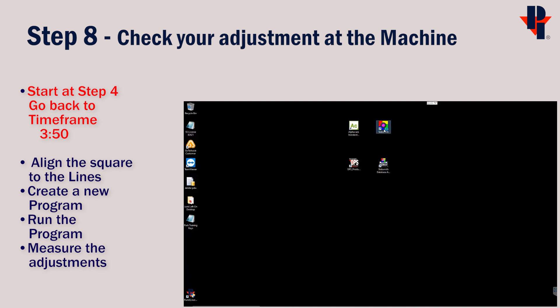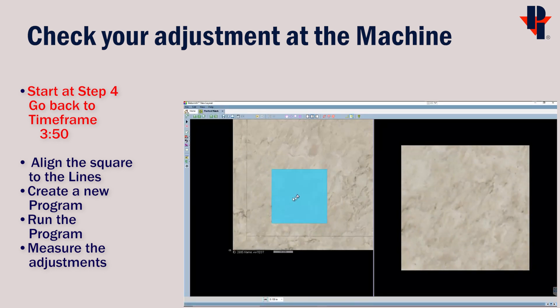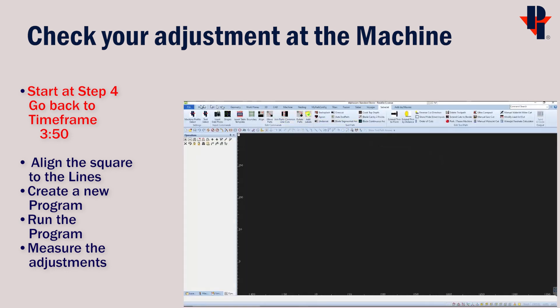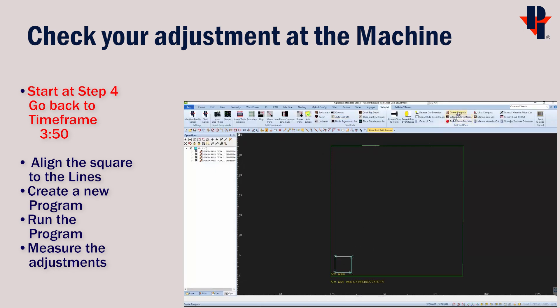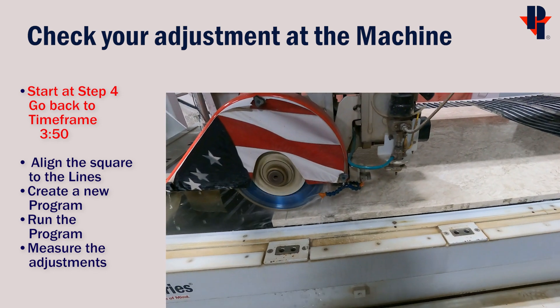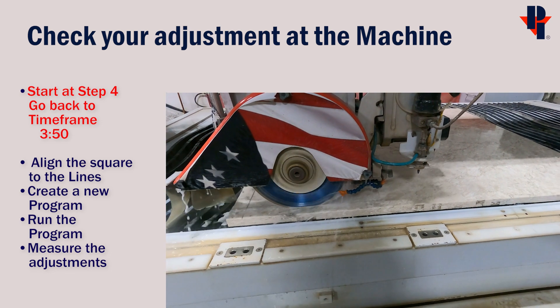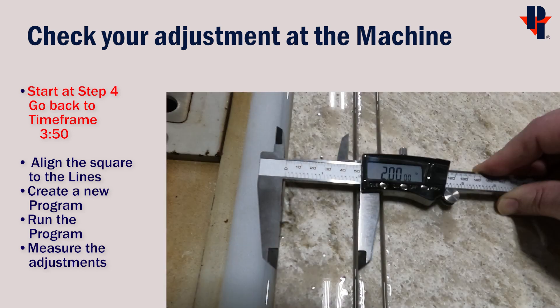Now to check the adjustment at the machine, we'll need to make a new program. We'll have to start back at step number 4 to incorporate the origin shift that we just made. Reopen PerfectMatch, import your slab and square, do the layout and export it. Then open Alphacam, bring in your layout and program it, deleting any saw cuts that you do not need, and send the program to the machine. When you go to run the program at the machine, if you left the slab in the same position, you will be able to see the adjustments made comparing the saw cut to the line we marked earlier. We can call this task complete if the measurement comes out to within your expectations. And if not, you can repeat this process until you're satisfied.